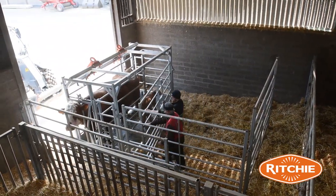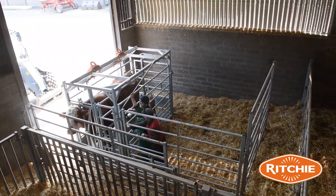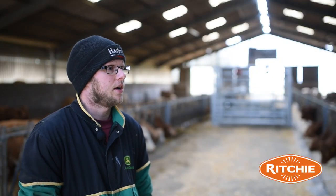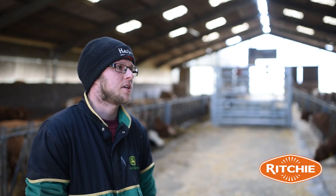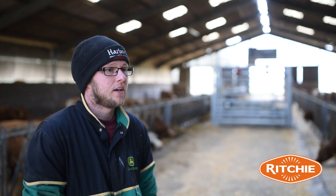We actually use the calving crate for multiple other things other than calving a cow. For example, when we bring home a new bull from the mart and we need to get him inspected, it's quite easy just to put him into this crate and he's held in position. The vet can examine him quite safely, saving us from taking him all the way outside round to our handling pens when we can do it just standing at the end of the court.